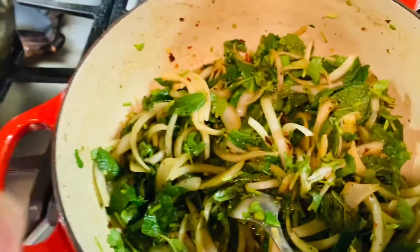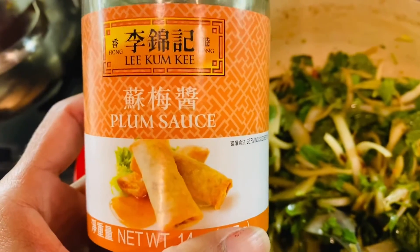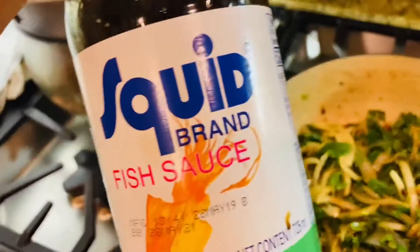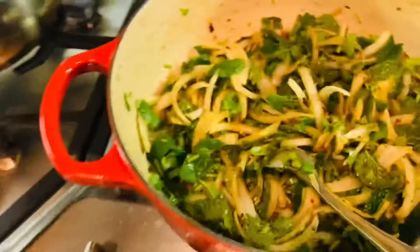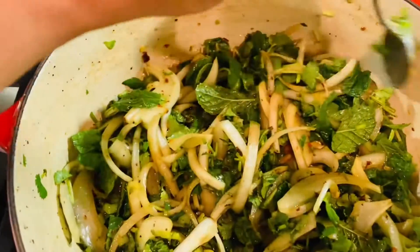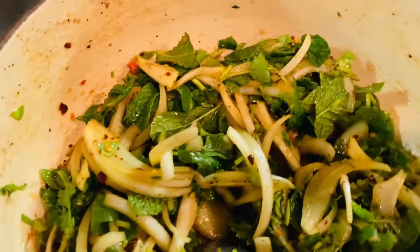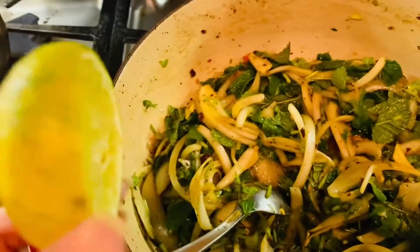I have some plum sauce — you can use brown sugar or white sugar, anything you have. Any fish sauce you have at home will do. As far as chili is concerned, use as much as you like. And the most important ingredient is the lime — I used one and a half limes and squeezed lots of lime juice.